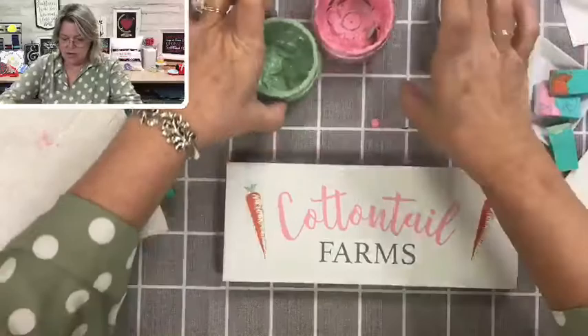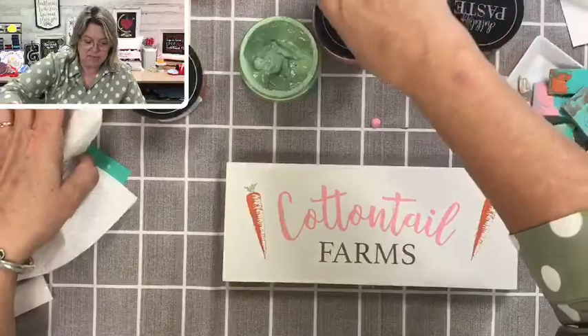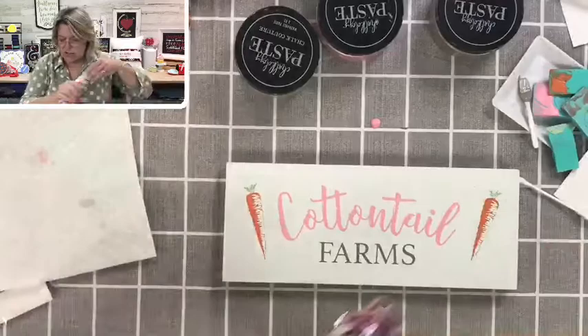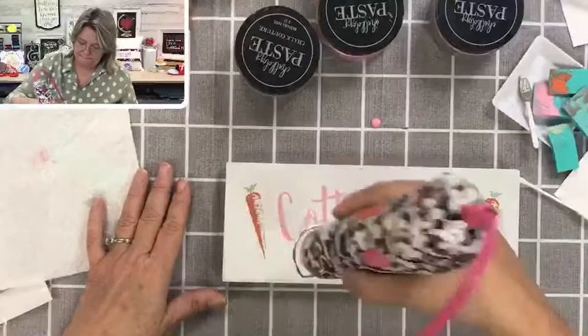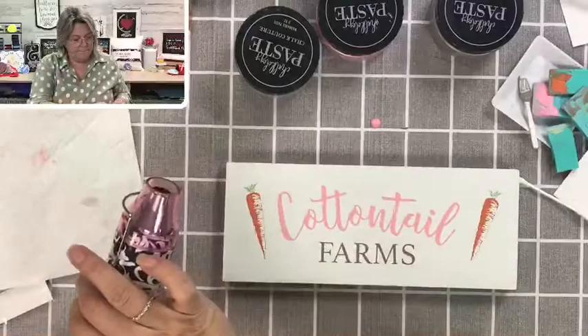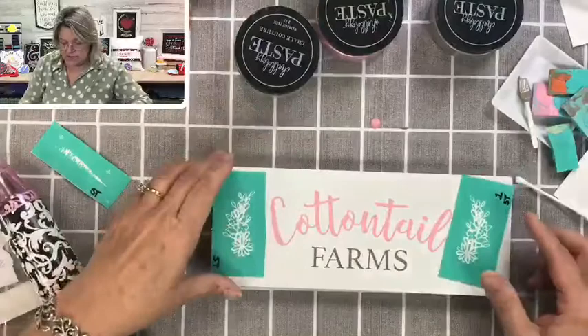I'm going to close up these jars while I am drying these. These are going to be so cute together. Then we're going to do the top layer of the carrot with the lighter orange, which is called orange peel. It also comes with a set of flowers that you could use on either side instead of carrots — that would look really sweet as well.